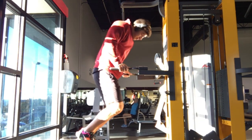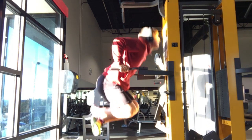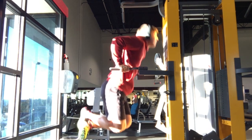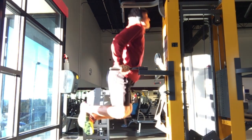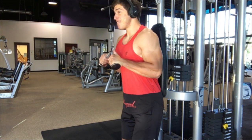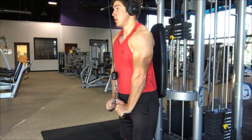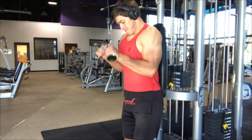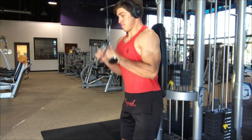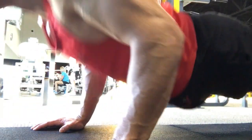The second superset I do actually has three movements. I start with tricep dips on the bars, 10 to 15 reps. Right after that I max out on reps with a cable tricep pushdown, and then immediately max out on tricep push-ups. To make push-ups more tricep-focused, keep your elbows tight to your sides — don't flare them out — and that puts a lot more emphasis on the triceps.